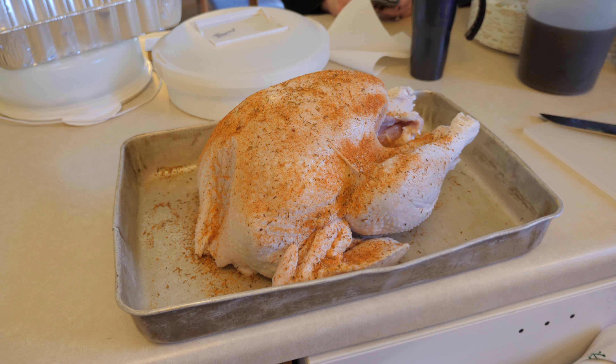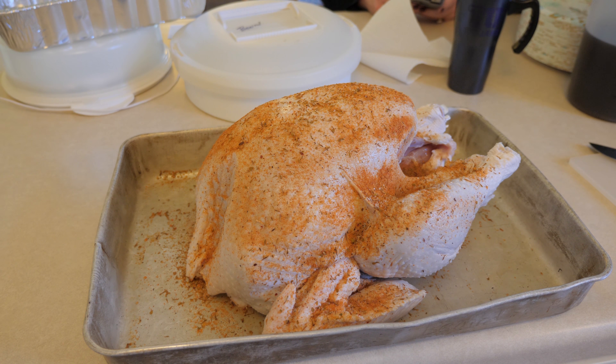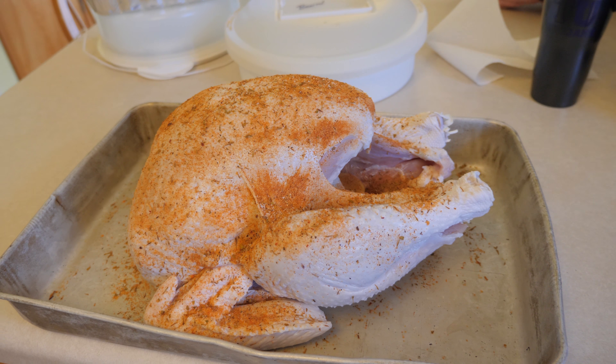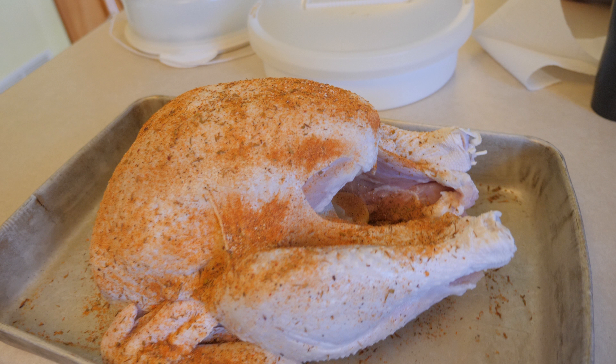Perhaps you're like me and you've always wondered what it would be like to grill or smoke a turkey on a Weber kettle grill. But first, let's stop and talk about preparation, because this is one of the most important things.